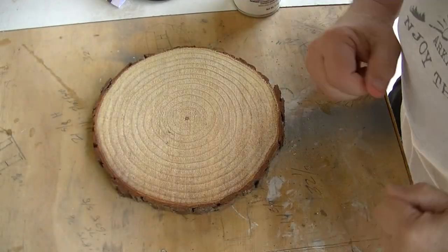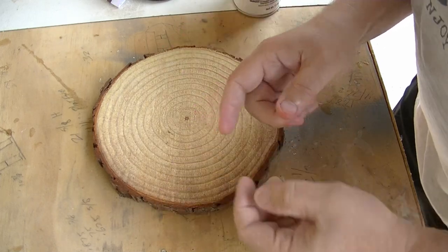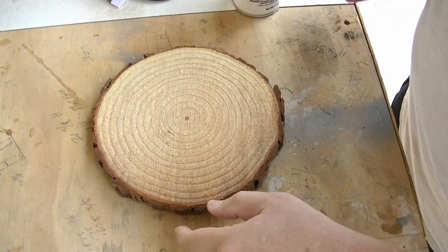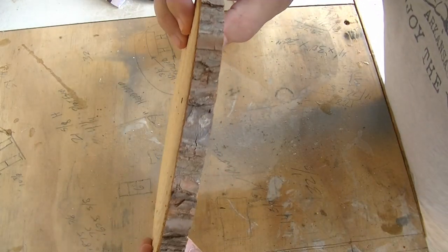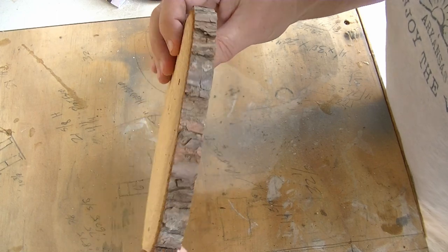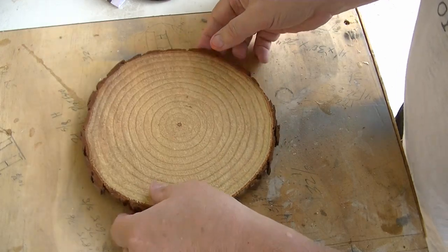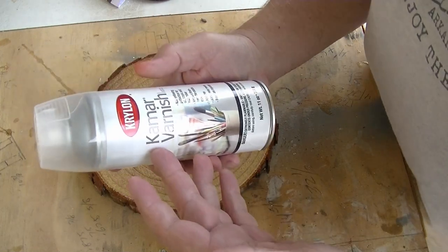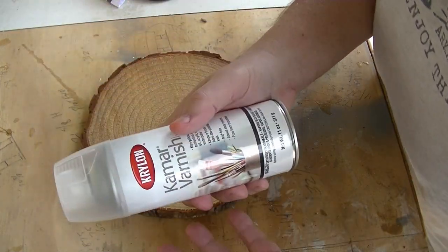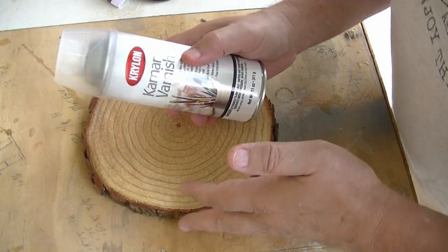I'm out in my garage right now and I haven't started sanding just yet because I just remembered something. This wood slice has a really nice bark on the edge, and what I like to do is protect it as well as make it shine really nice. So I'm going to go ahead and spray the edges with some varnish spray. You can use varnish or clear coat — it doesn't really matter — just as long as it makes a nice shine on the outside and acts like a glue to keep the bark from easily coming off.